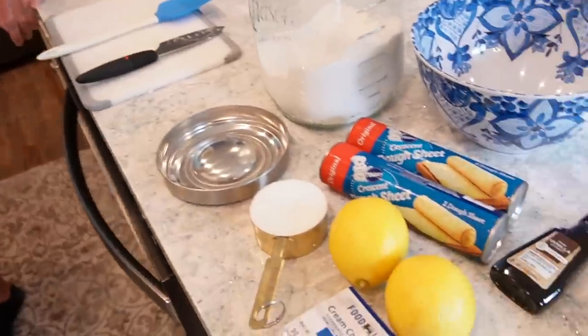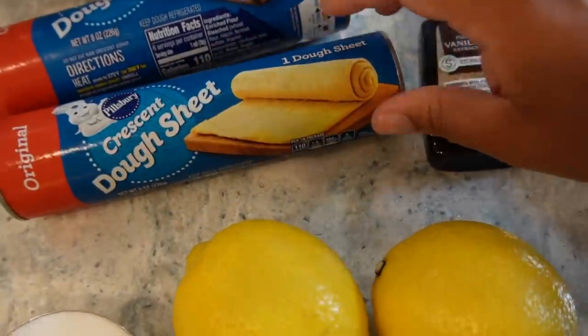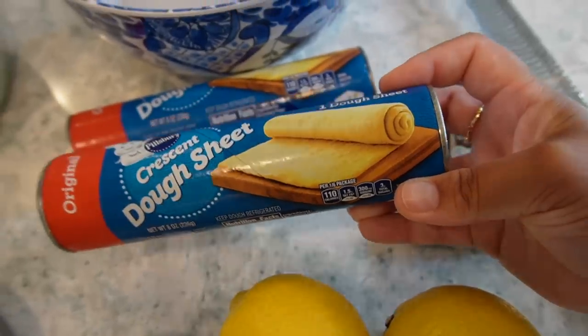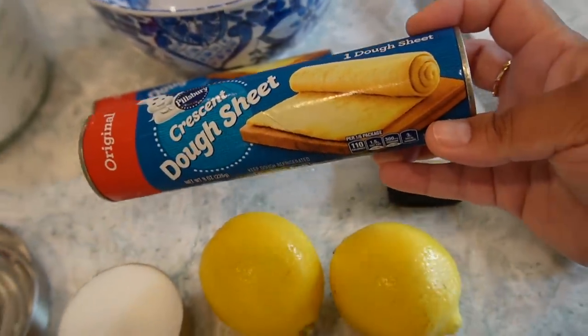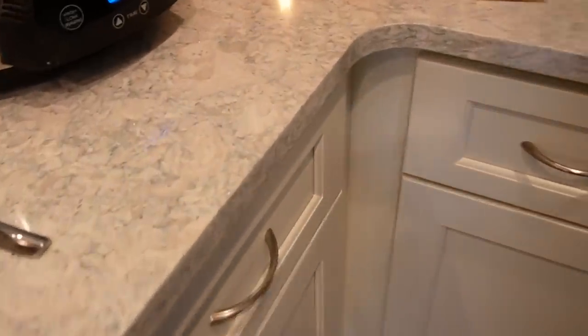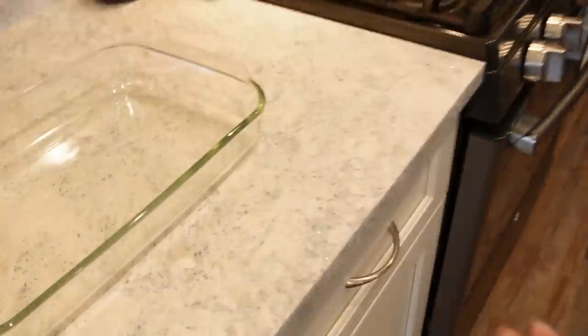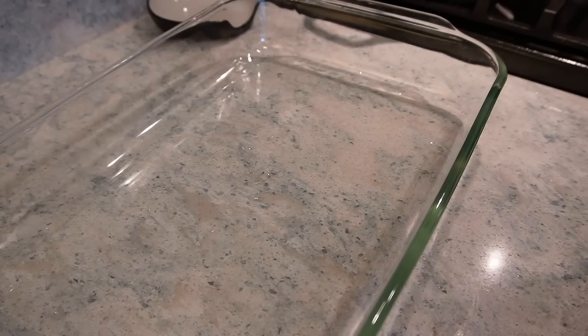Bunky is down here to help us make the lemon bars! First thing we're going to do is get a can of crescent roll dough sheets. We're going to lay down one sheet and bake it for seven minutes before we put our cream cheese filling on. While we were opening the can, something was beeping — we thought it was the smoke detector, but it was actually the crock pot! We were like, no way! I guess it's time for dinner, but we better get these lemon bars going first.